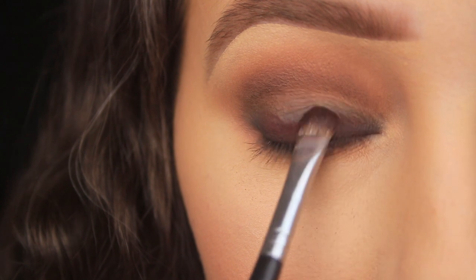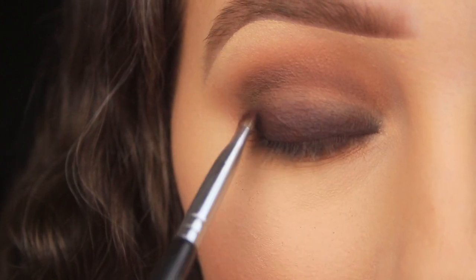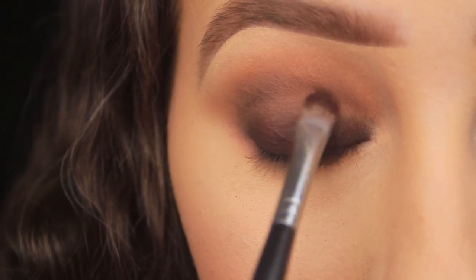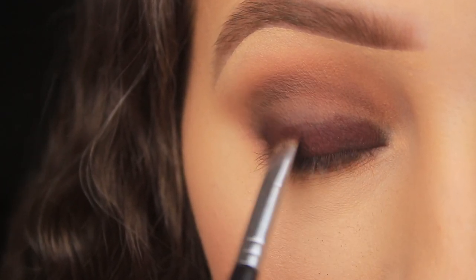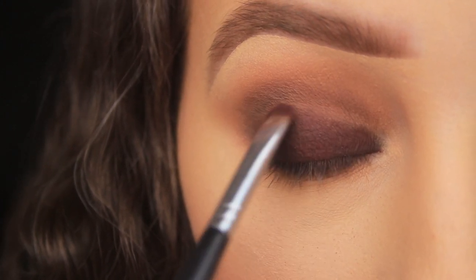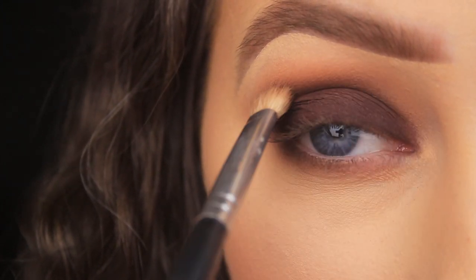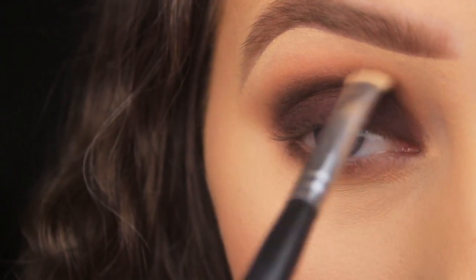Now I'm going in with a burgundy shade called Cherry Cordial. I'm using a small C-shaped brush to pat the shadow onto the lid — I only have a small brush to hand, but a larger one would coat more of the lid space more quickly. I'm patting this over the lid making sure I have a nice even coating with no patchiness. Once I'm happy, I go back in with my blending brush, sweeping into the crease to marry the burgundy on the lid with the brown in the crease.